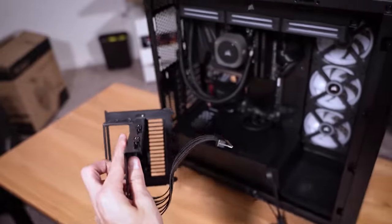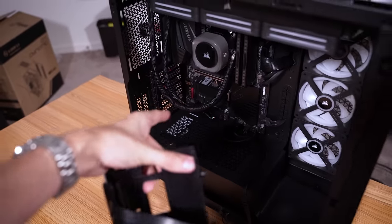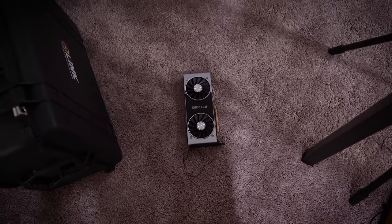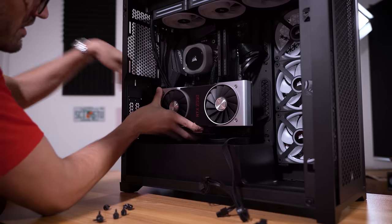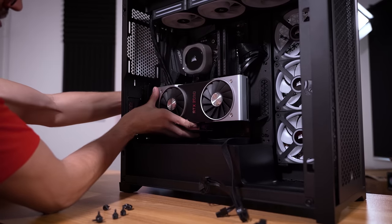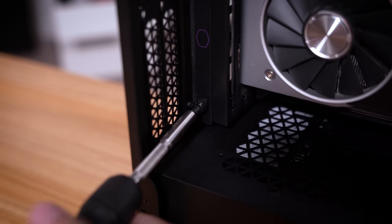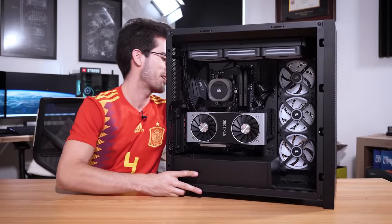I do have a vertical bracket — and it's going to slide in nicely right there. We can tuck the AIO cables behind it so they'll be hidden, and the card will sit sideways to show off that pretty mirror-like finish. The card is set pretty much like that — that looks really good. Just got to tighten it down and connect power up top. And here we are.